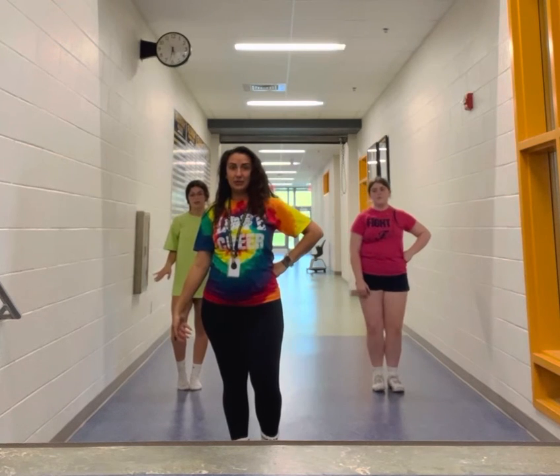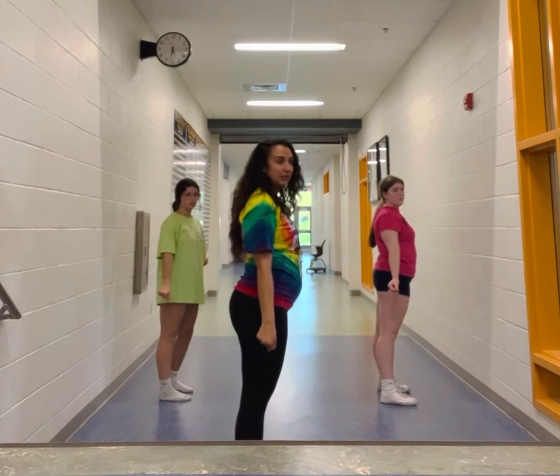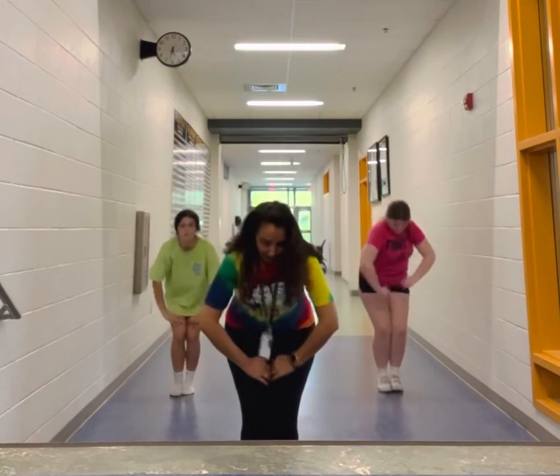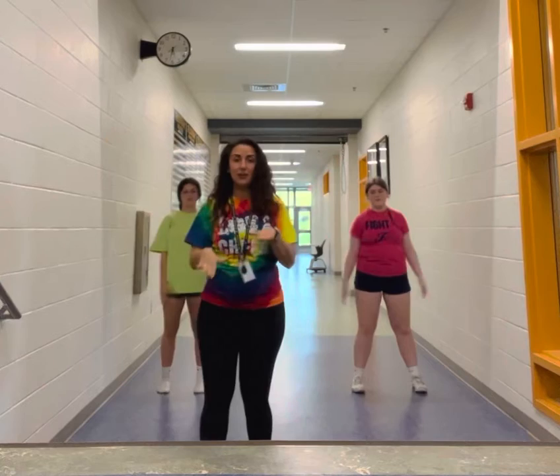Now we're whipping around our head, one, two. Moving your hips from left to right, three, four, five, six, seven, eight. So let's review all that other stuff, all right?